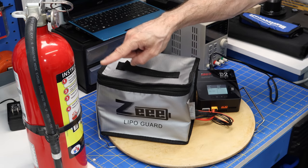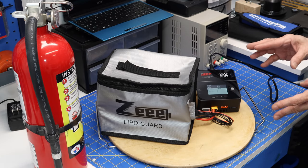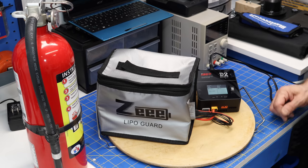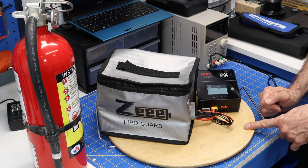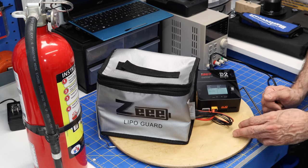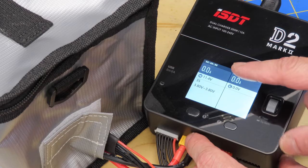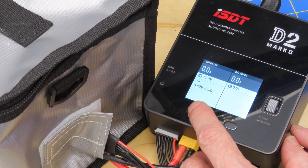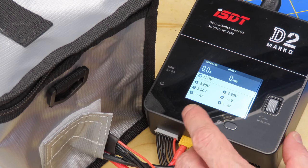You'll also notice a fire extinguisher — you should always have one when charging or discharging LiPo batteries, along with a bucket of sand or another way to put out a fire. The surface I'm charging on is a pizza stone, an excellent non-flammable surface. The charger has detected a three-cell battery, showing 11.4 volts with cells ranging at 3.8 volts. Pressing a button shows cells 1, 2, and 3 all at 3.8 volts — storage voltage.